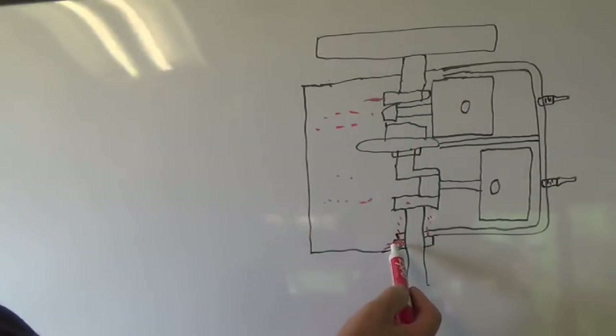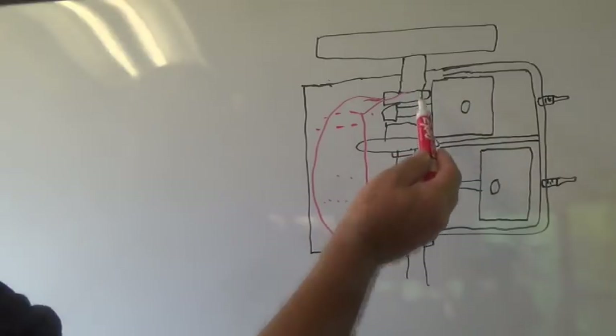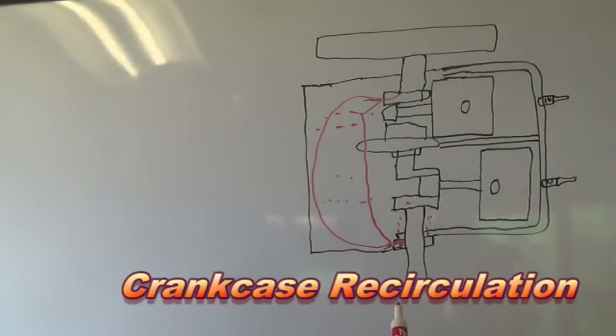Some models run a hose right around like that, and some models — on the smaller models — have a passageway that just goes in and back up and back over right through the block. There are no external hoses. That would be your internal recirculation system.